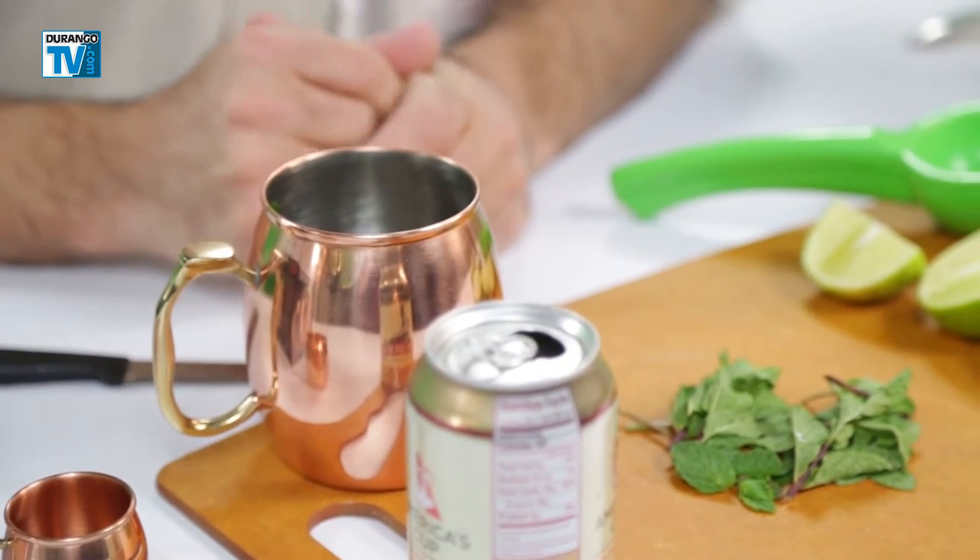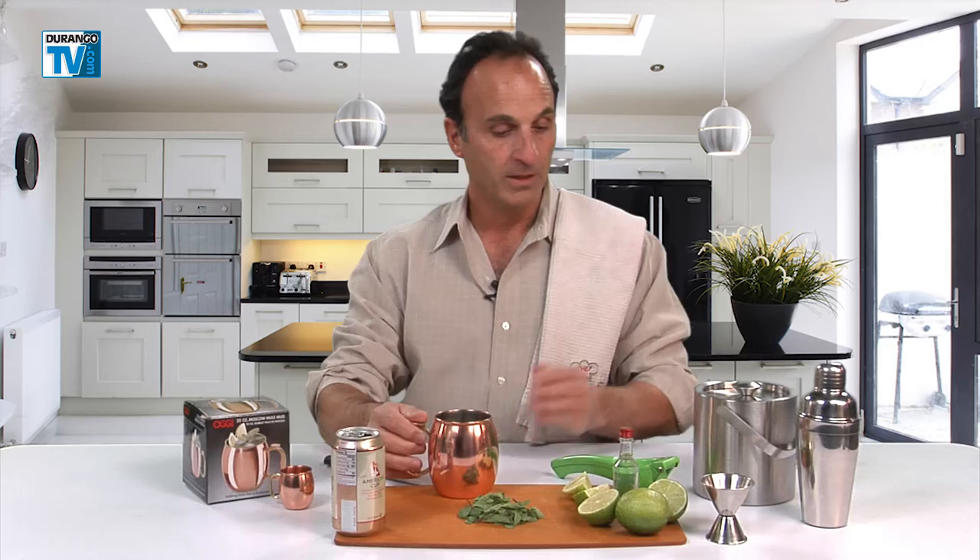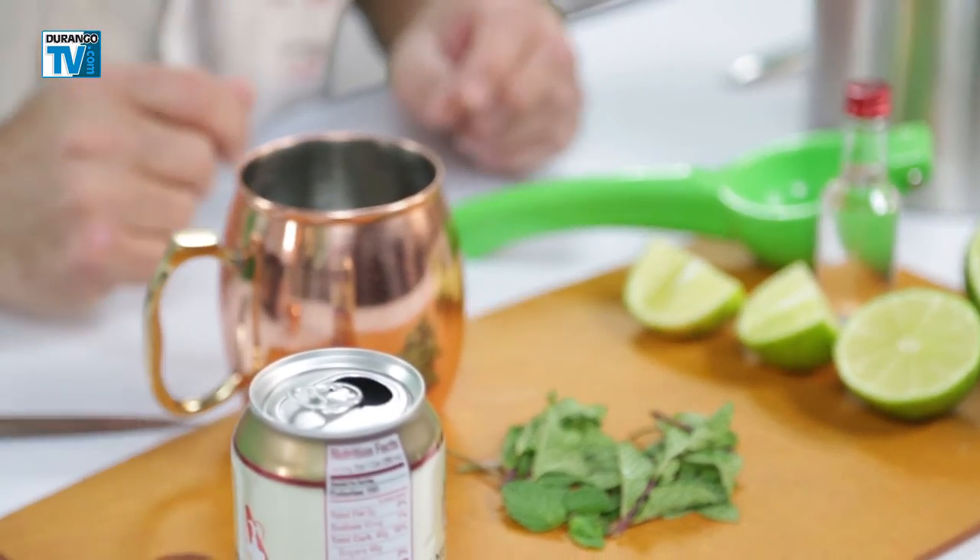The Moscow Mule is traditionally served in a copper mug, like this beautiful one that you can purchase at Durango Coffee Company, 730 Main in Durango. We have fresh lime, squeezer, ginger beer and a sprig of mint. It's going to make a delicious drink.